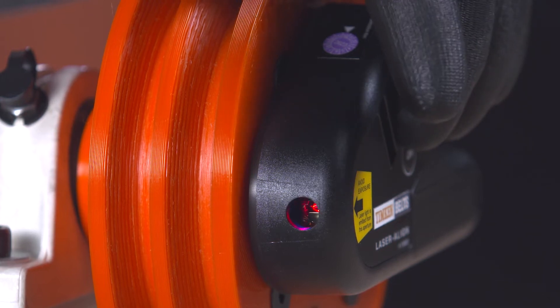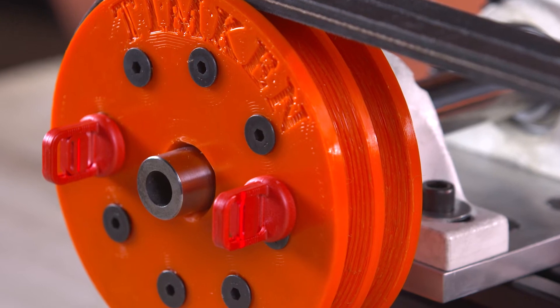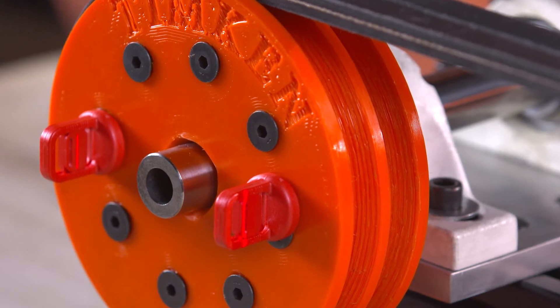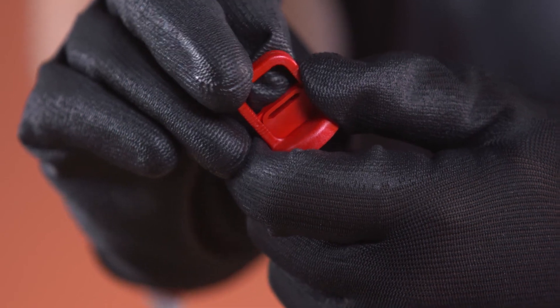When turned on, the laser projects from the end of the tool onto the targets, allowing the user to quickly identify misalignment. If necessary, adjust the targets for the difference in sheave rim thickness.